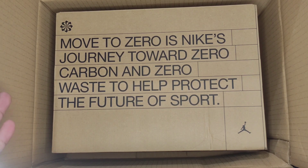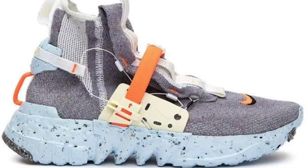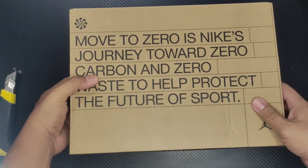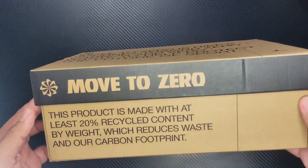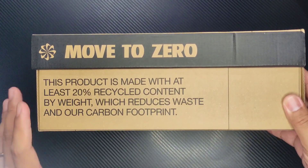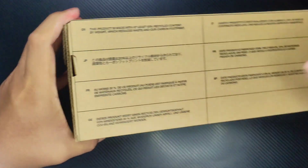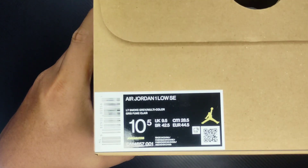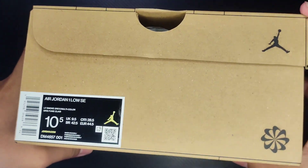As you can see on the box — 'Move to Zero' is Nike's journey towards zero carbon and zero waste, to help protect the future of sport. Sinimulan nila ito sa Nike Space Hippie last year, nag-create sila ng napakagandang product made out of recycled waste. Sa box pa lang makikita nyo na hindi sya yung typical na Air Jordan 1 shoe. This product is made with at least 20 percent recycled content by weight, which reduces waste and our carbon footprint. And size namin ni Mike is 10.5 — so that's Air Jordan 1 Low SE Crater colorway.